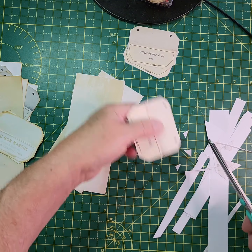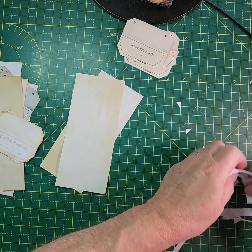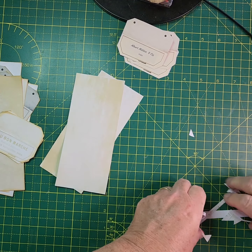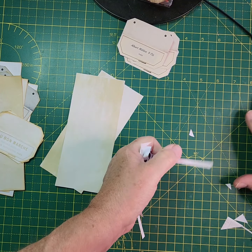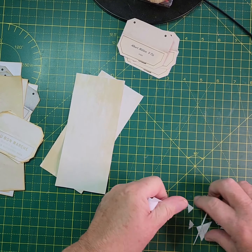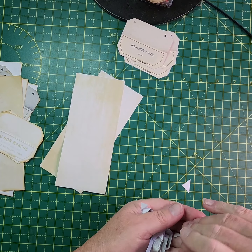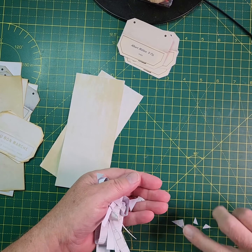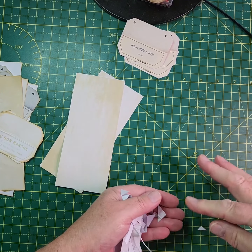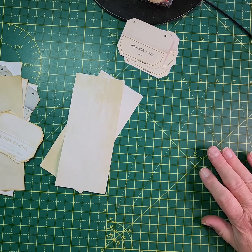I call it a craft room but it's actually my dining room — my husband says we've got a craft room and haven't got a dining room anymore. So unfortunately when we have anybody for dinner I have to pack everything up and get it all back out again, which is a bit of a pain. But there we are, it is what it is! So let's carry on.